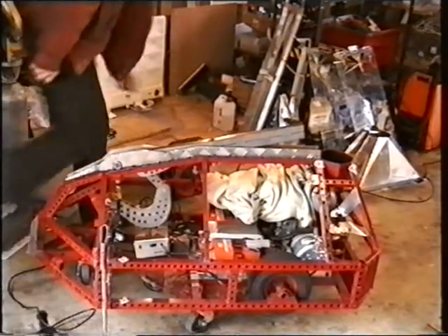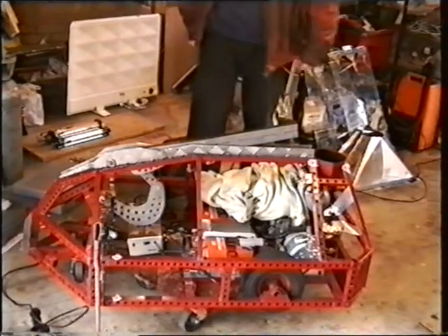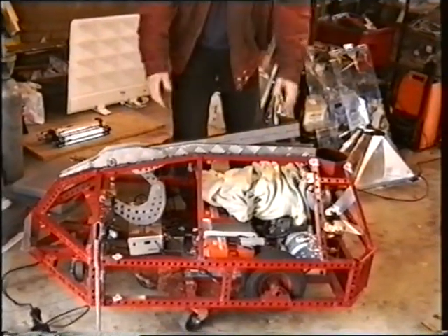And that should keep you busy for the rest of the day, at least. So it's going to be a more compact robot.